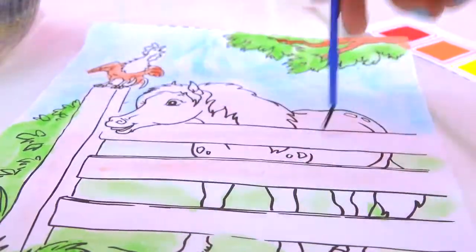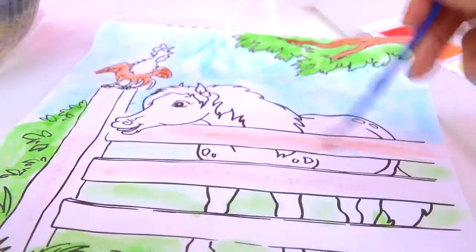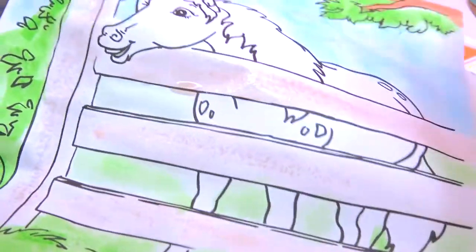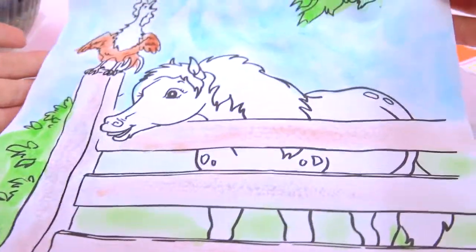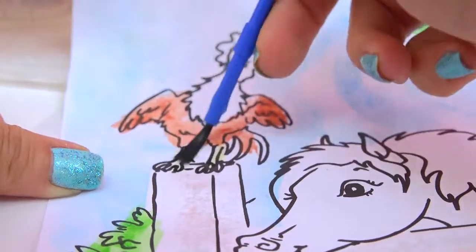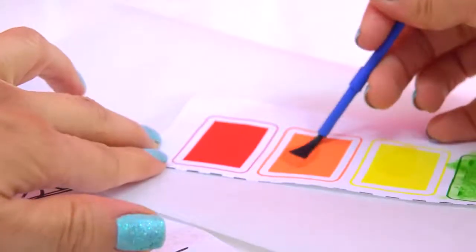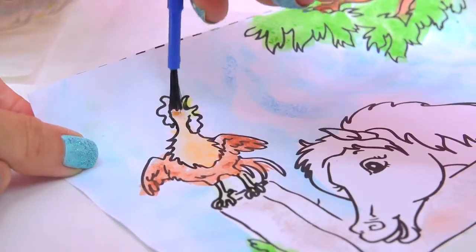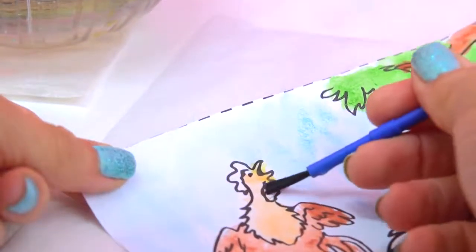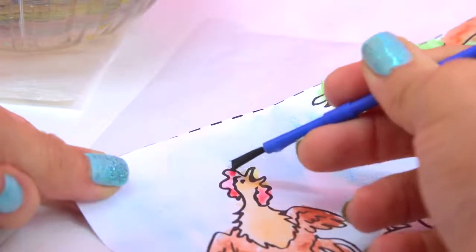Just so it doesn't look completely like it doesn't have any color. Too much color — add more water. Well, I think it ended up being a touch darker than I wanted, but that still looks really good. So I'm going to give the rooster some yellow little leggies — yellow legs. And beak. Do an orange neck. And we'll use red on his little comb. There we go.